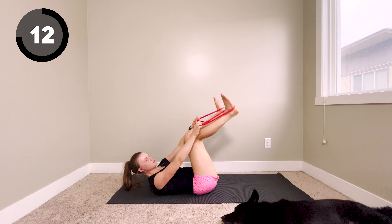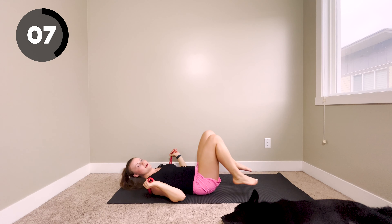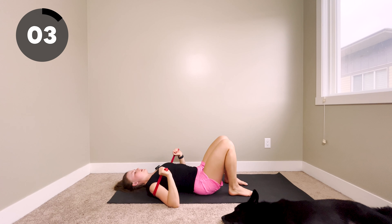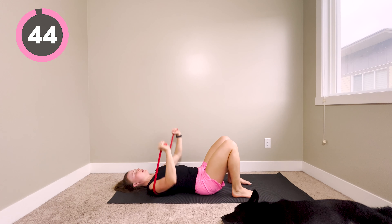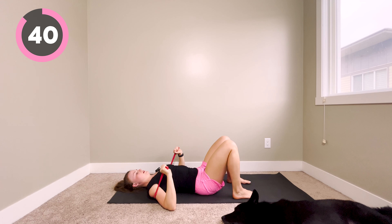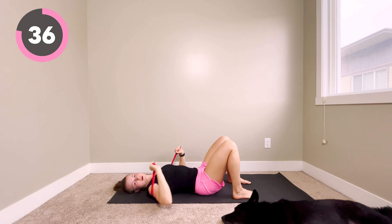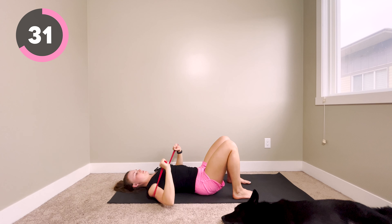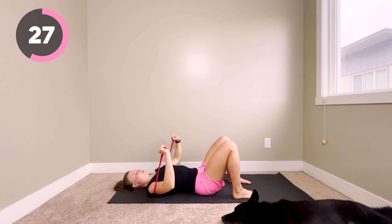We've got three exercises left — we're going to be going into a chest press. Bring the band behind your body and take hold of the handles or the end of the band. We're going to push up and down with control. Make sure your elbows are just below shoulder height — we don't want your hands too high up. Think about squeezing your chest together at the top.